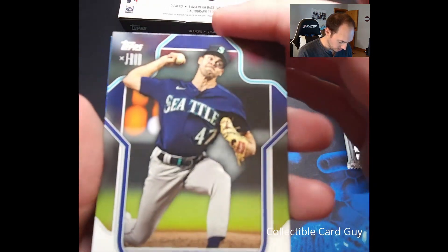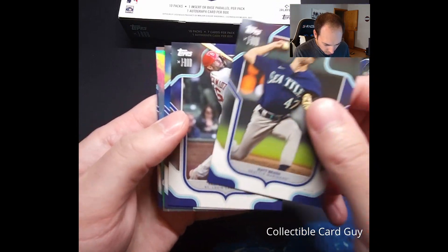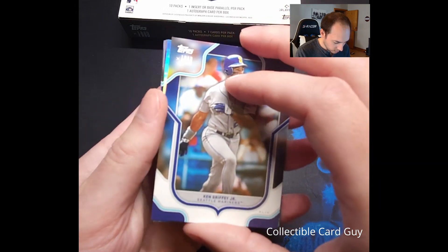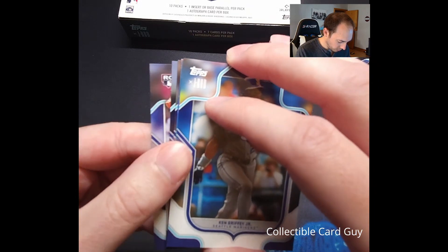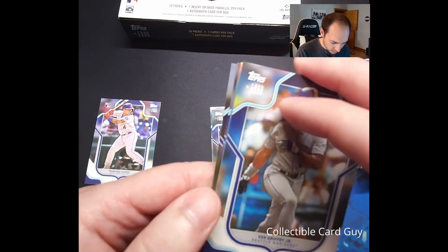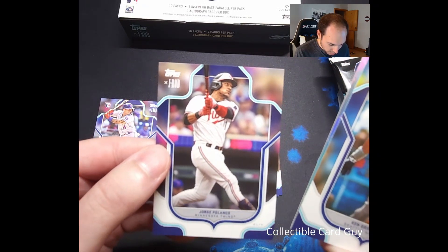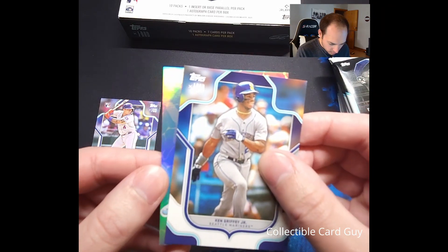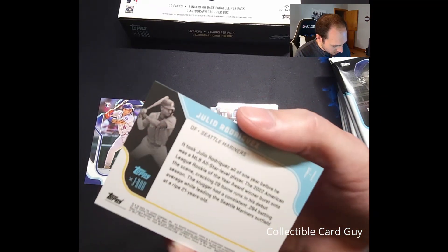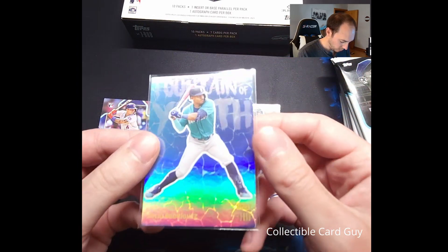Here we go with pack number one. We got Matt Brash, Paul Goldschmidt, Ken Griffey — that's where our shiny card is, so we're going to pull from the back. We have a Francisco Alvarez rookie card, Orlando Cepeda — an older player — and Jorge Polanco base. Right behind our Ken Griffey, we got a Julio Rodriguez Fountain of Youth insert. That is really cool. Very cool Fountain of Youth insert.